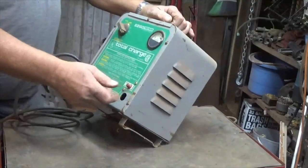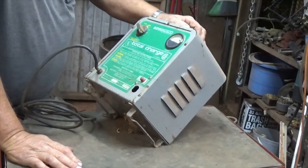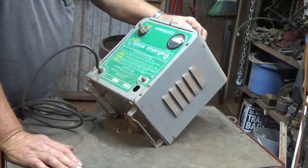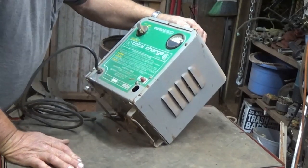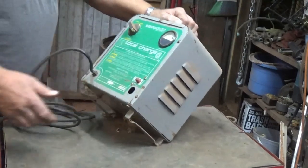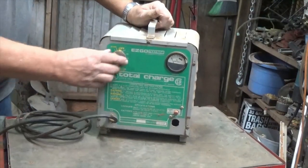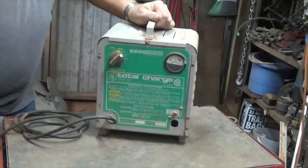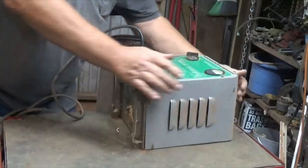I don't have the cables and cord to plug into the golf cart or whatever. So looks like a 36-volt battery charger. If it was all there I'd probably test it out and find out if it worked and sell it. But it is what it is, so we'll go ahead and pull some screws out.